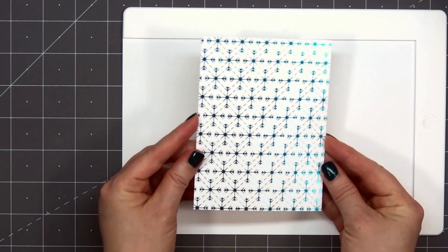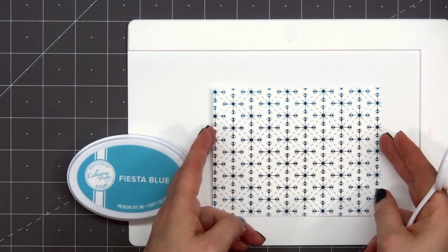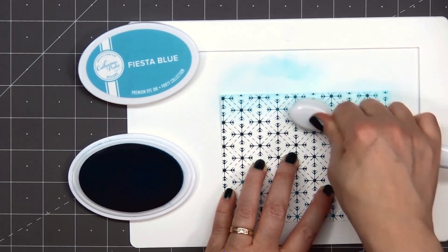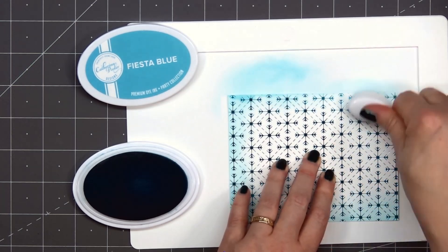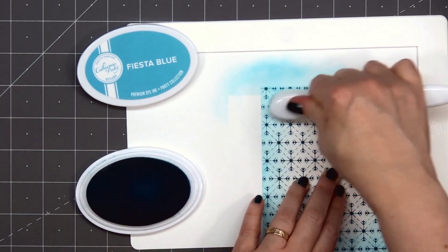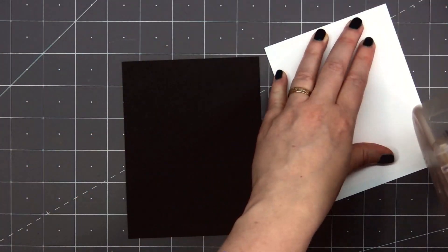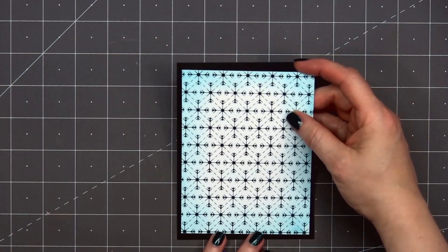Instead of having just that white cardstock for the background with the pretty teal, I thought I would add a little bit of teal ink color on top. I'm using the Fiesta Blue ink color from Kathryn Pooler, adding a very light coat around the outside edge. The cardstock I'm using is the Yupo Heavyweight — it's a super smooth cardstock and it works great for hot foiling and also for ink blending. I'll put some ATG tape on the back and layer this panel on some black cardstock.